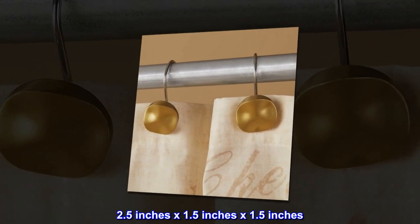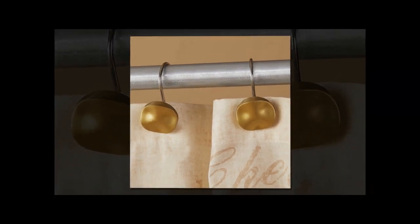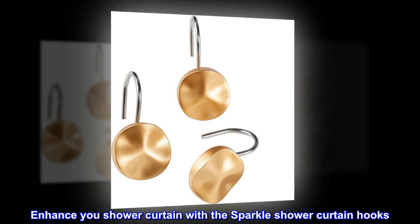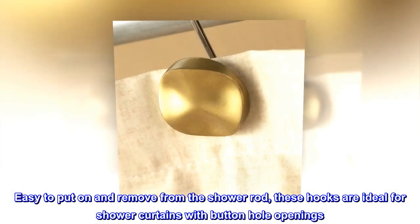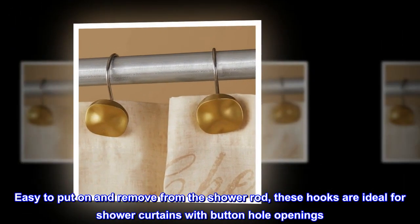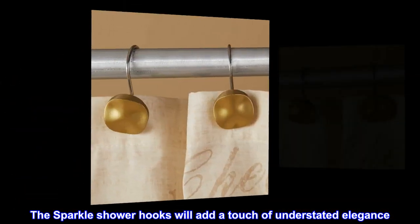Measuring 2.5 inches by 1.5 inches by 1.5 inches, the Sparkle shower curtain hooks are easy to put on and remove from the shower rod. These hooks are ideal for shower curtains with buttonhole openings and will add a touch of understated elegance.